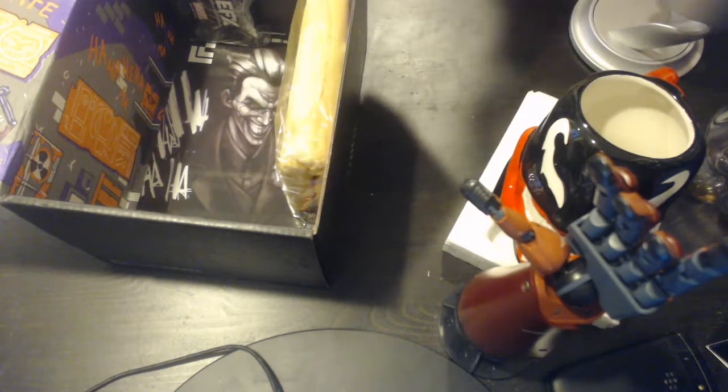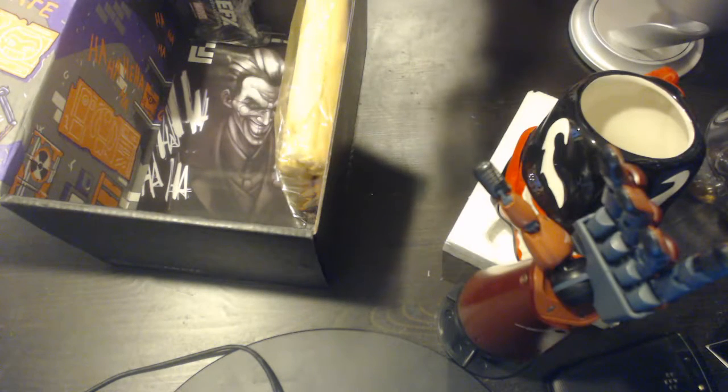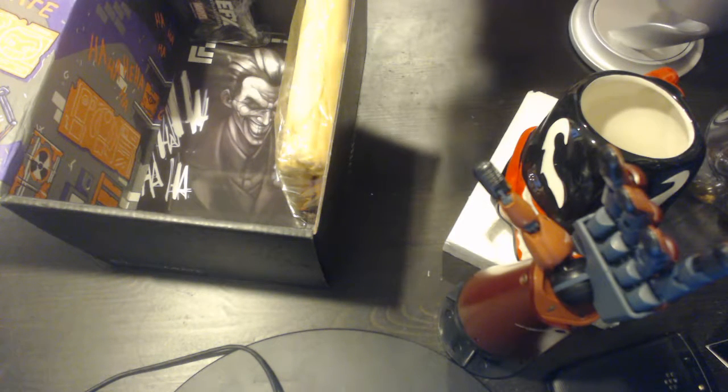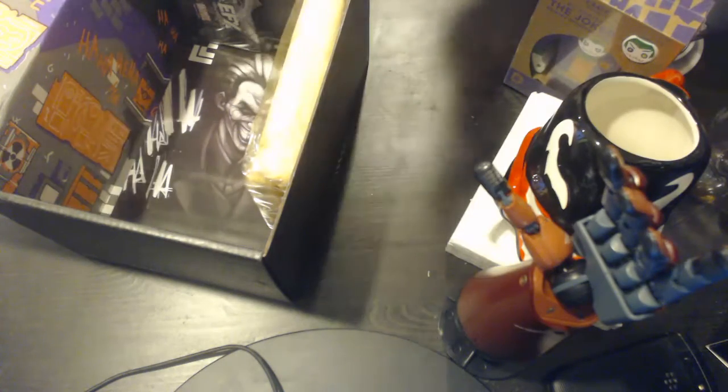Oh, look at this. You got a little Joker painted wooden figure — DC Comics. So this is a Loot Crate exclusive — see the top there? Loot Crate exclusive. It's awesome. Yeah, pretty awesome. Looks like it's just something you can put on display. I might put him somewhere — not sure where yet, but I'll figure that out. Awesome. Joker is awesome.